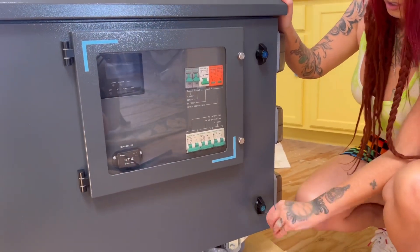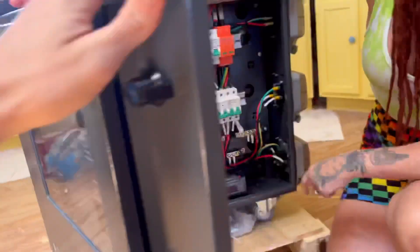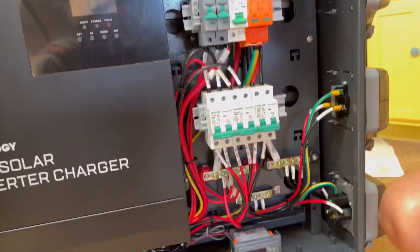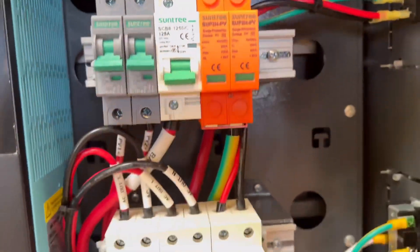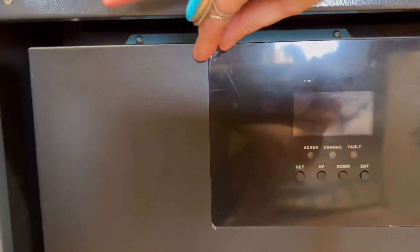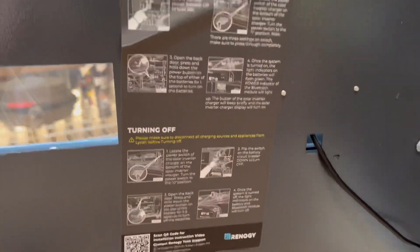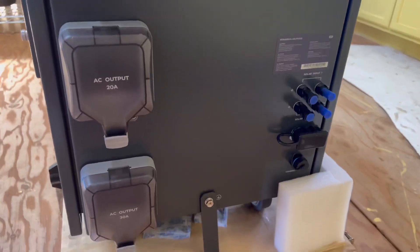Now I'm going to open the main front panel to show you all of the inner workings of this system. The first thing you see when you open it up is the 48-volt solar inverter charger, and then all of your wiring that goes to your breakers. The inverter is the main component that allows your solar to charge, then converts the DC power to 120-volt AC power. You can also see the startup instructions right here on the inside.